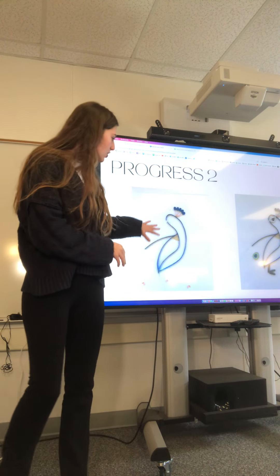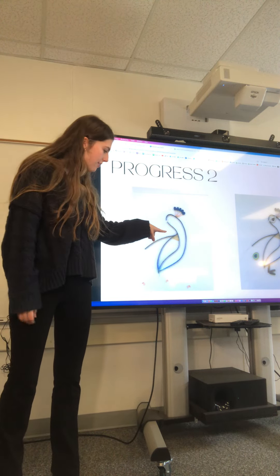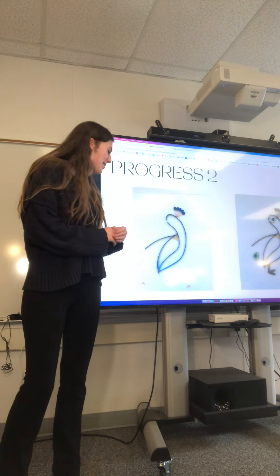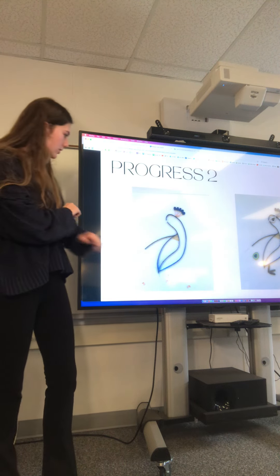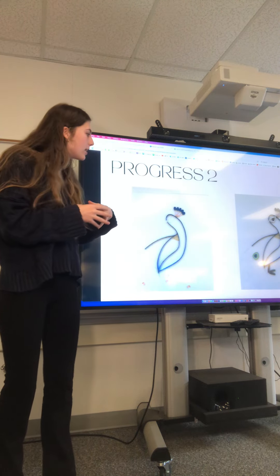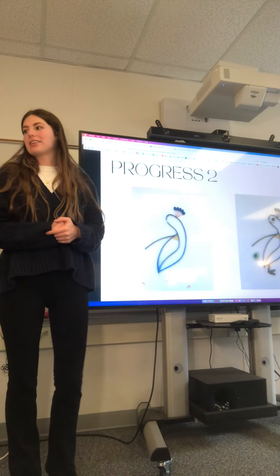Here you can see I finished the outline of the main part of the body and started doing the feathers. This took probably the most time out of the whole project. There are little pieces of paper that I cut, rolled, and then placed individually to create kind of a feather effect — it looks a bit like fish scales. I'm also working on the feet and other parts of the body.